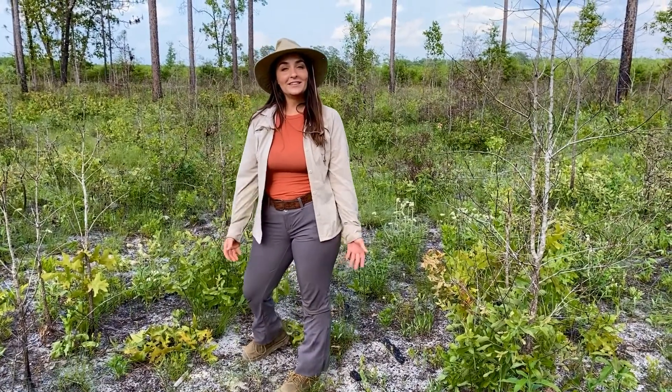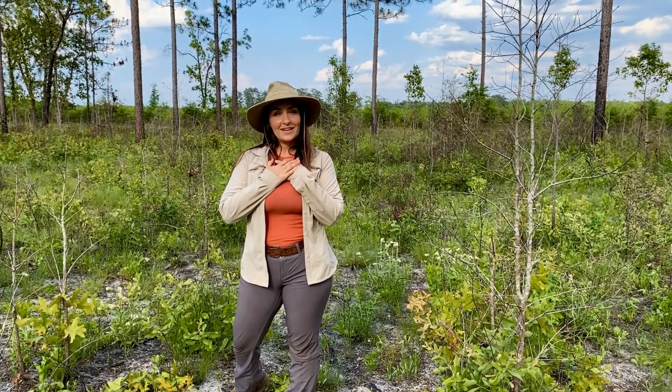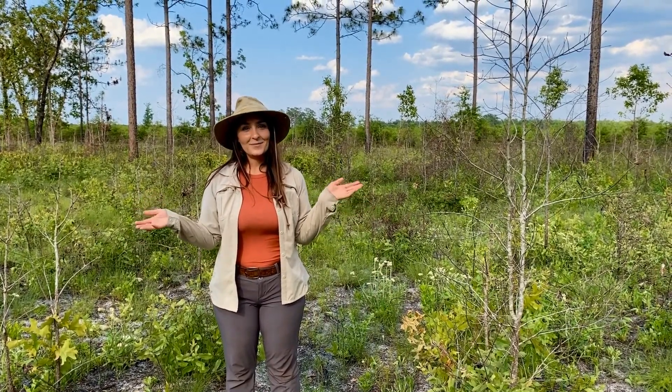Hi! Are you new to plant identification but aren't sure where exactly to begin? I am Lily Anderson-Messick with the Florida Native Plant Society. Join me today on this virtual field trip in Leon County to learn where to begin when you're ready to start identifying plants.